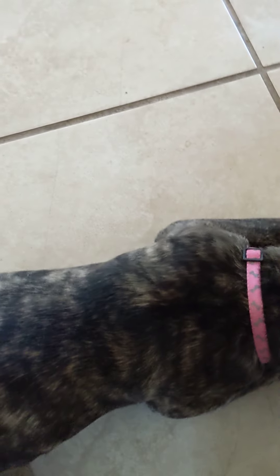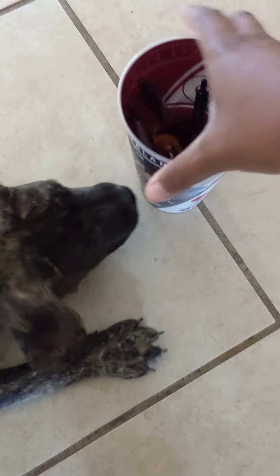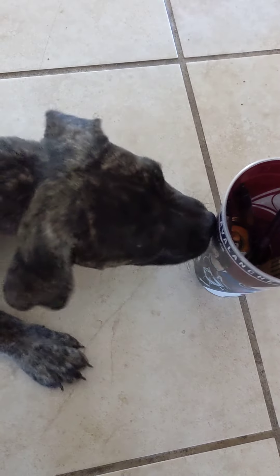Just so she gets used to it and doesn't try to run. Come on, good girl, good girl — and then I reward her with the food. And then I do it again. Good — come smell the cup, good — touch — good. She touches it, I reward her.